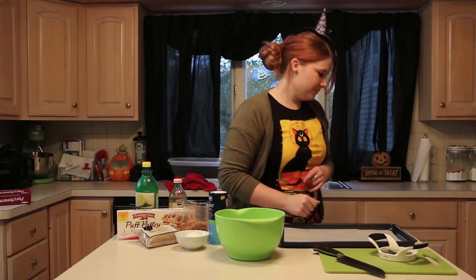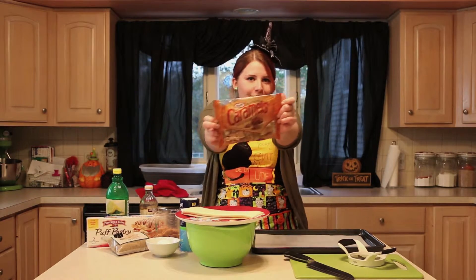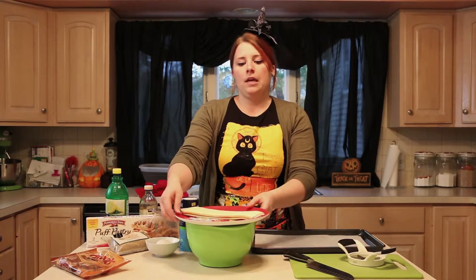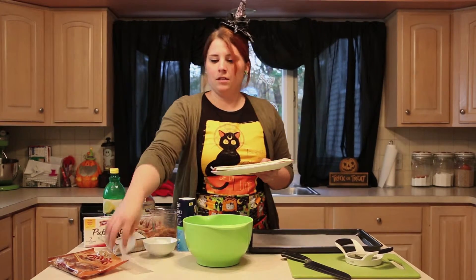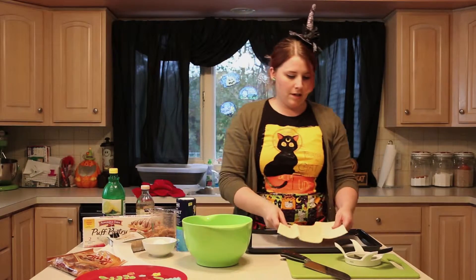So this is the bag of caramels I was talking about, made by Kraft — you can get it at your local grocery store. I pulled the puff pastry earlier and put it in my fridge to thaw, so you're just going to unroll it and set it on the tray.